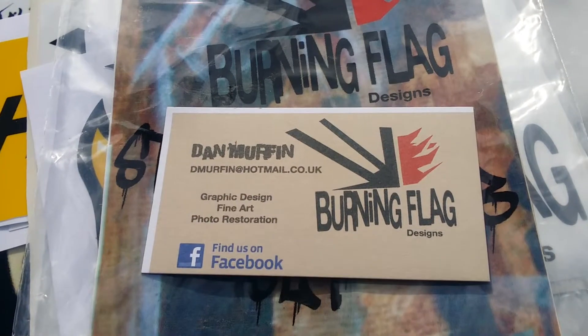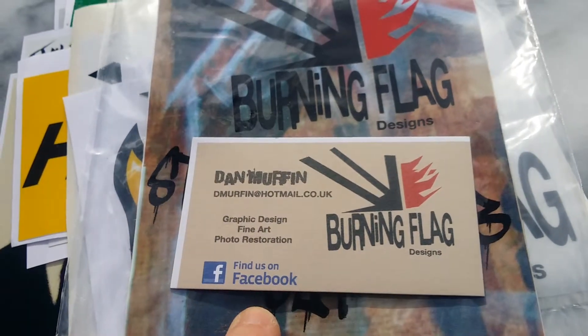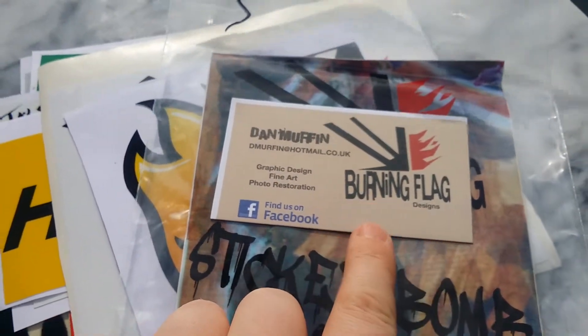So bye! And there's his email as well — dmuffin@hotmail.co.uk — and they're on Facebook. Loving the wind for outdoor reviewing! Check them out — Burning Flag Designs by Dan Muffin.